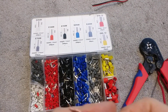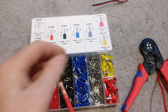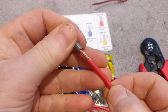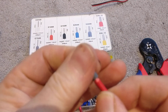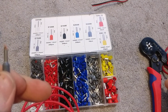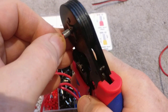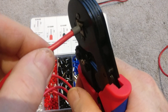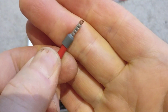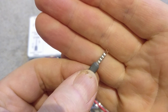Let me just do that on a bigger wire as well. This is more like 12 gauge or 4mm squared, so that's a gray ferrule here. Again, just push the wire through the open end all the way through — you can see the copper just poking out the end. Get the crimp, push it in all the way up to the plastic collar and squeeze — you can hear the ratchet go. Release — look at that, nice square and solid. I'm really pulling on that and it's not coming out, it's not going anywhere.